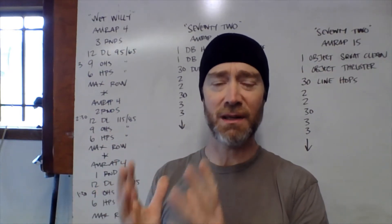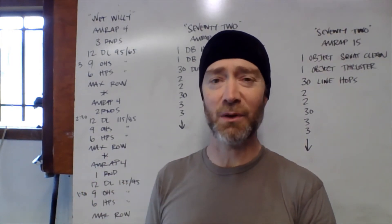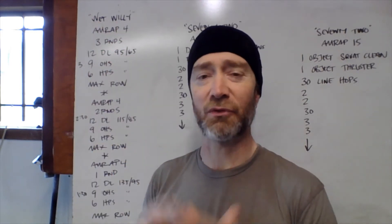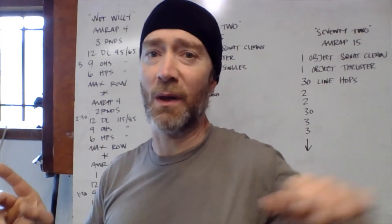The AMRAP is actually just on the rower, and the score today is how many calories you can accumulate across all three AMRAPs. So your score is how many calories you can row.